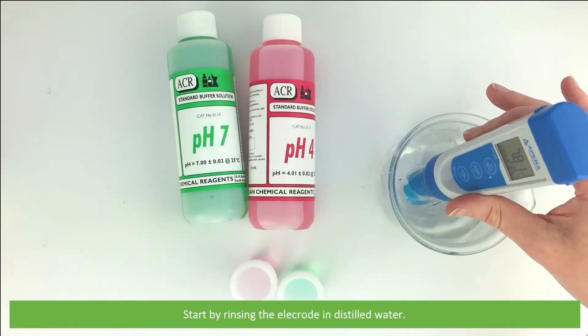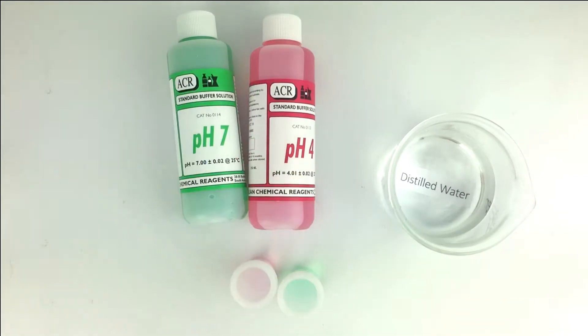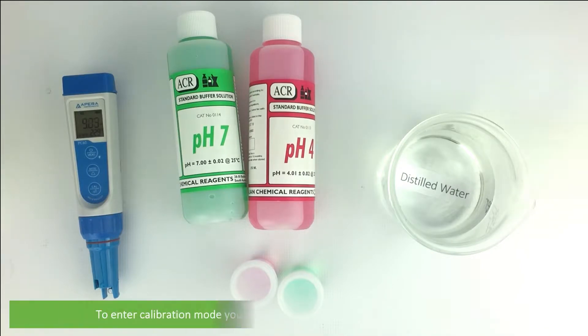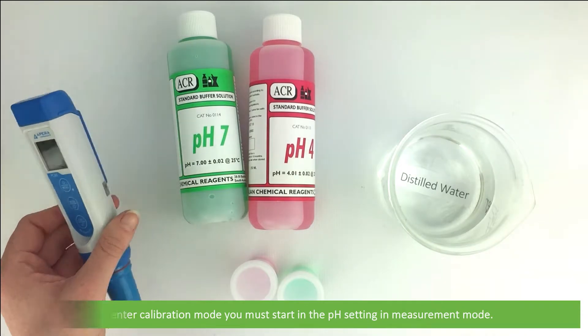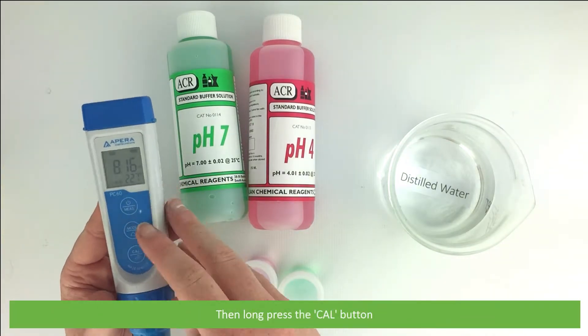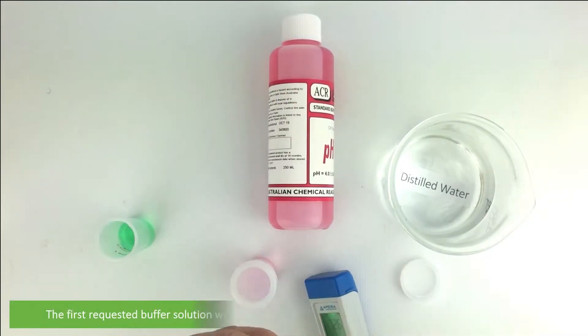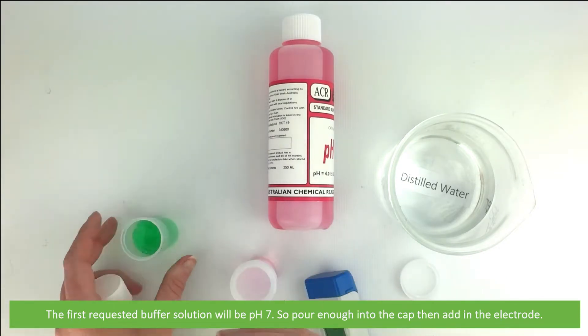Start by rinsing the electrode in distilled water. Then to enter calibration mode, start in the pH setting in measurement mode then long press the cal button. The first requested buffer solution will be pH 7, so pour enough into the cap and add the electrode.